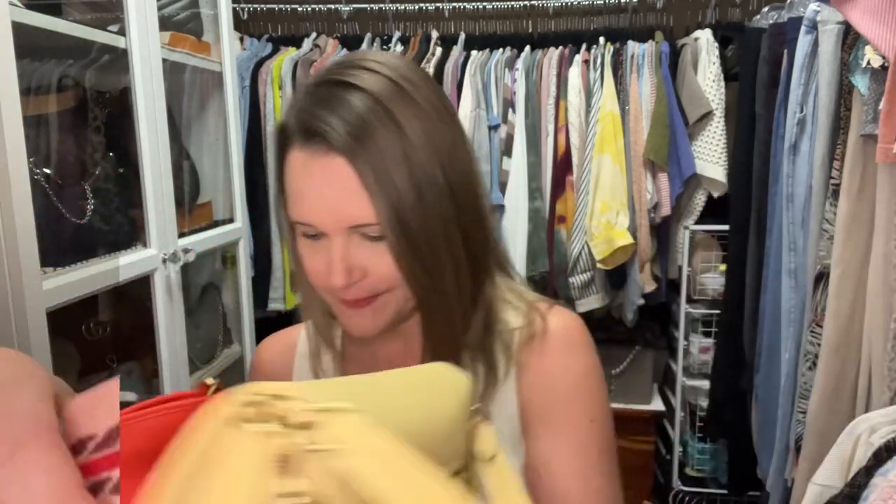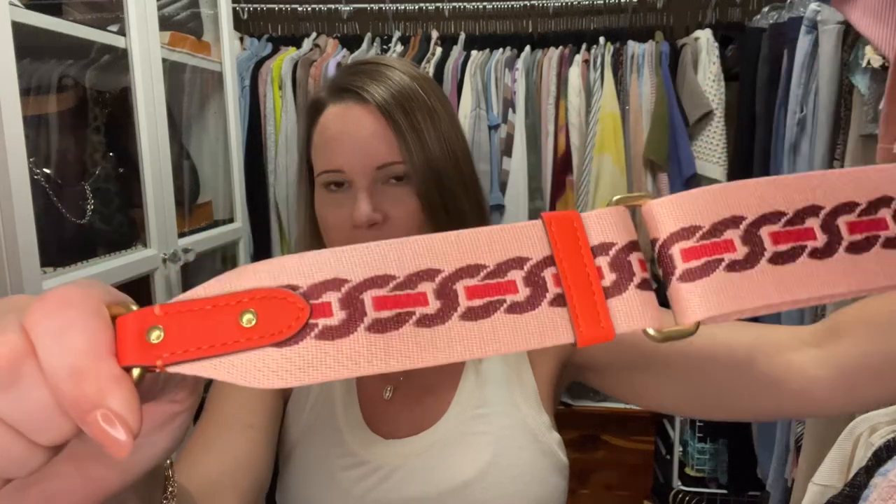They both have magnetic closures and they both come with a couple of straps. This is the webbed strap that comes with the Tally Bucket Bag in the red orange color. There's also a new version with a brown strap on Saks, which I'll link in the description box. The Tally Bucket Bag also came with this grommeted strap — these little gold bits that dress up and reinforce the adjustability holes on the strap.